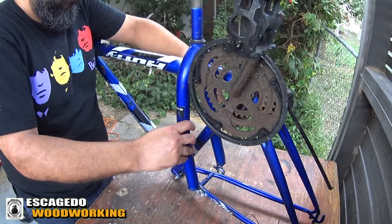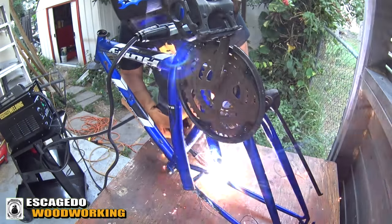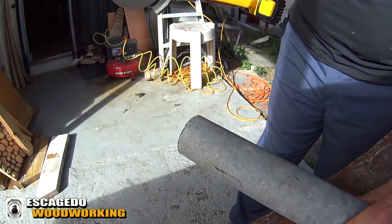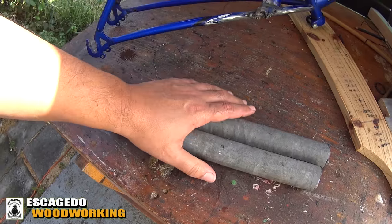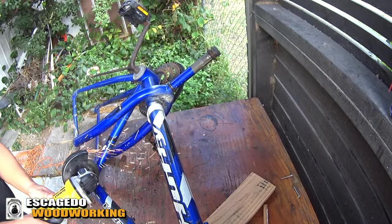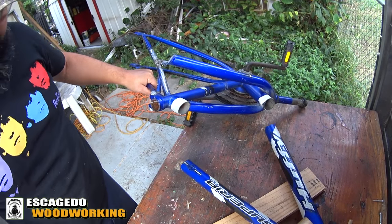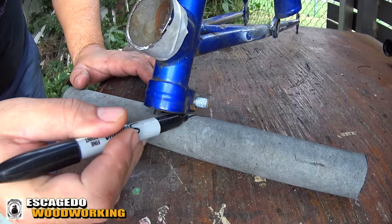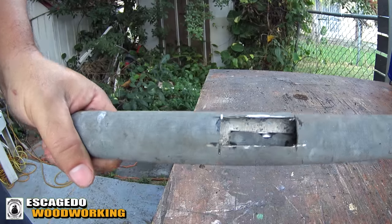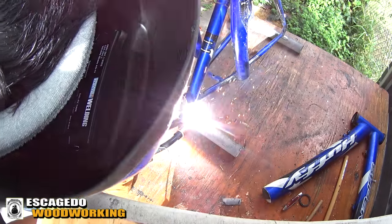I'm gonna weld this piece just like this. I'll use this fence pipe for the base support and I'll cut off the sections of bike that I don't need. Marking where I need to fit the bike to the base, and I'll cut the piece so I can set two sections together. And let's weld the base.